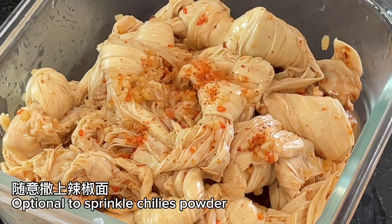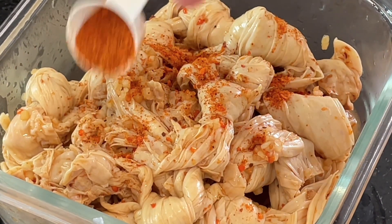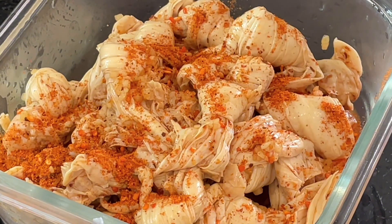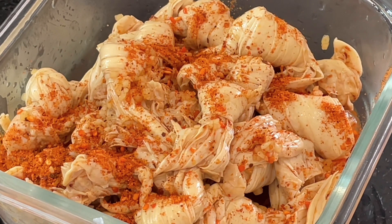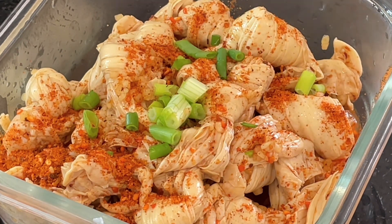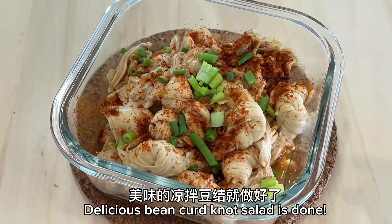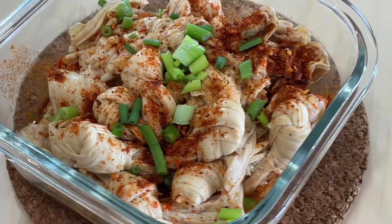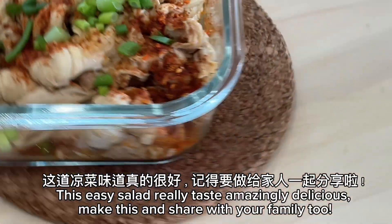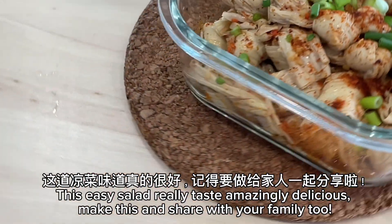Optional: sprinkle extra chili powder on top, then sprinkle spring onion. Delicious bean curd knot salad is done! This easy salad really tastes amazingly delicious — make this and share with your family too.